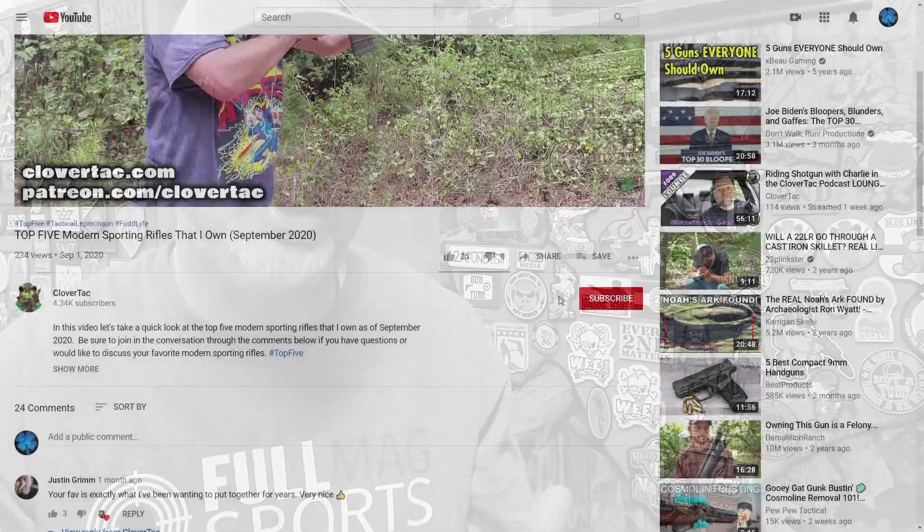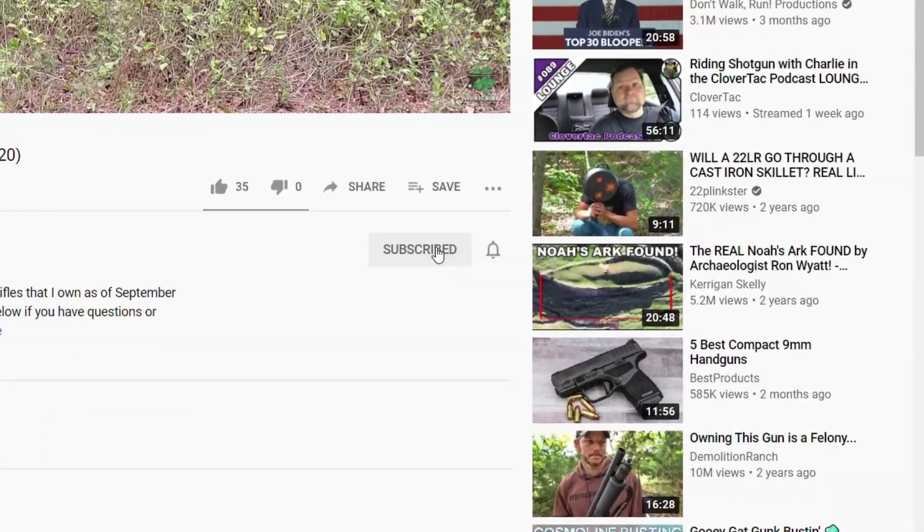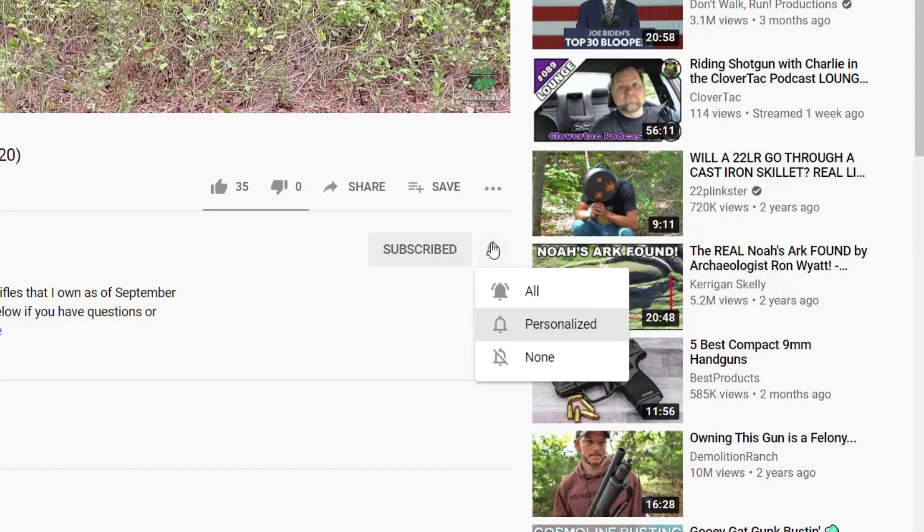Before we jump into it today, a quick welcome to those that may be new to the channel here on Clover Tackin. We talk about all things firearm-related, yes, sometimes even patches. So if you're into that sort of thing, jump down and smash that subscribe button. If you want to keep up to date on all the new content here on the channel, go ahead and click that notification bell as well.